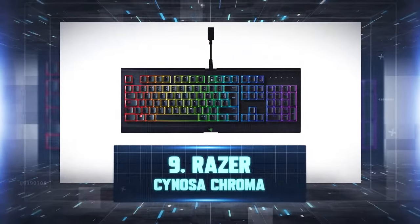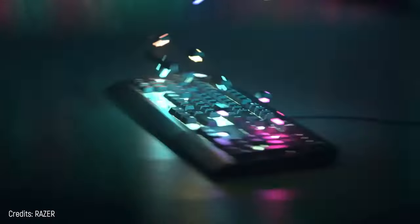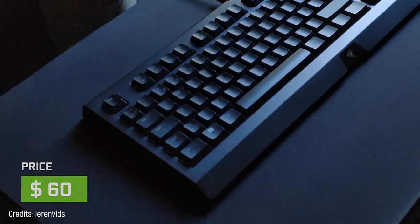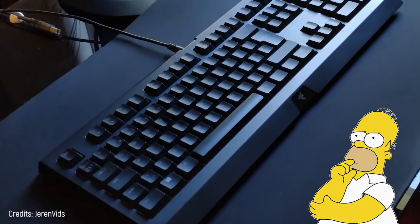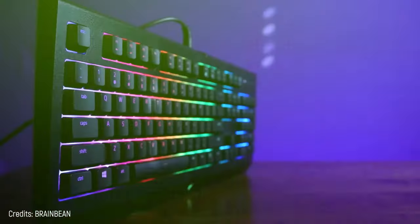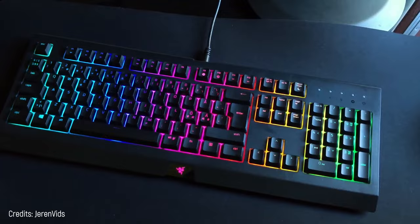Number 9: Razer Sinosa Chroma. This is the cheapest keyboard in this top 10 — it costs only $60. But don't think that due to its simplicity it forgets about some characteristics. On the contrary, it covers all the basic things to play and offers some luxurious things too.